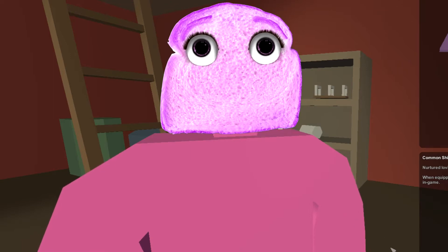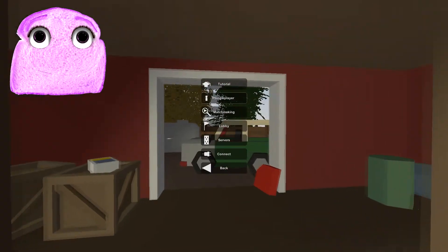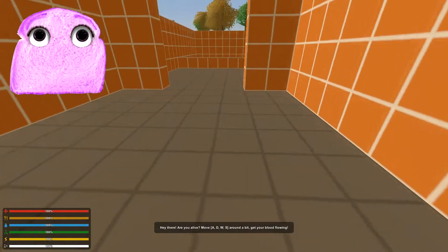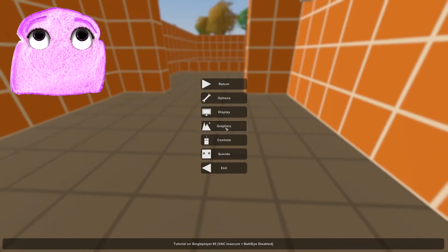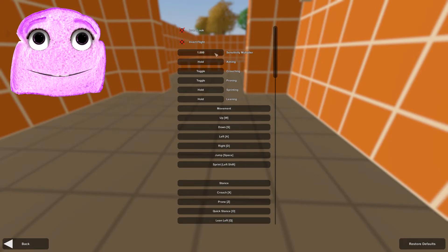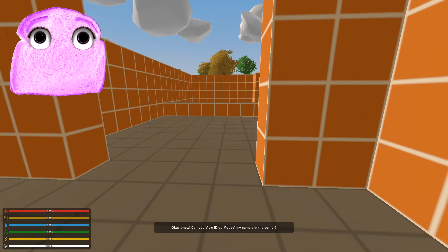Alright, so we made the character. Whoops, I took my shirt off. Pardon me. Play. Oh, we're actually going to just play the tutorial — I don't know if that's going to be boring. I need more controls. There, that's a little better. You can drag the mouse to view the camera in the corner.